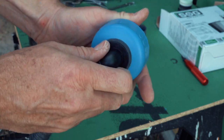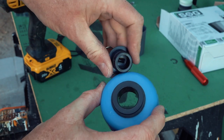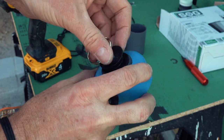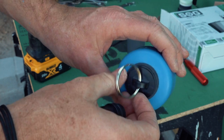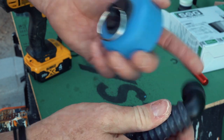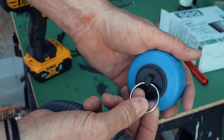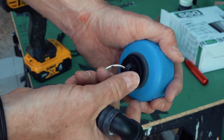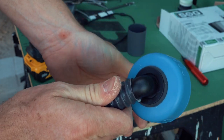Soak also supplies a plug that seals off the hole. The idea is: when you need to empty the cassette, you remove the hose but keep the tank sealed by inserting the plug, go to the dump station, dump everything, then remove the plug and put the hose back in.